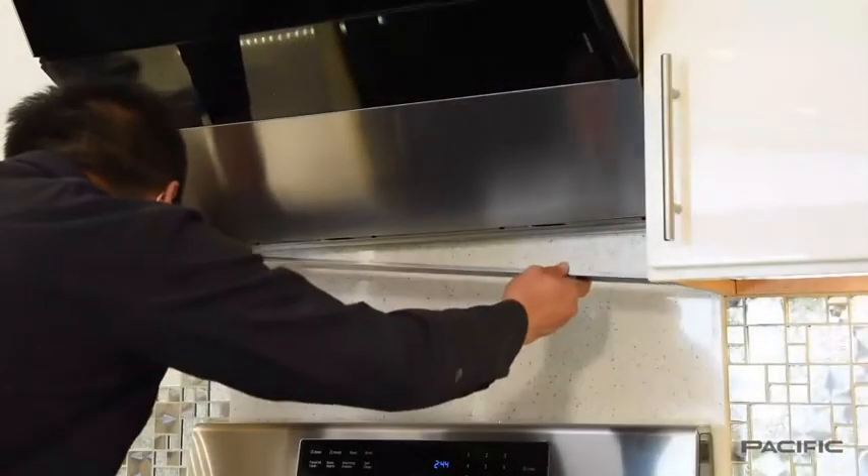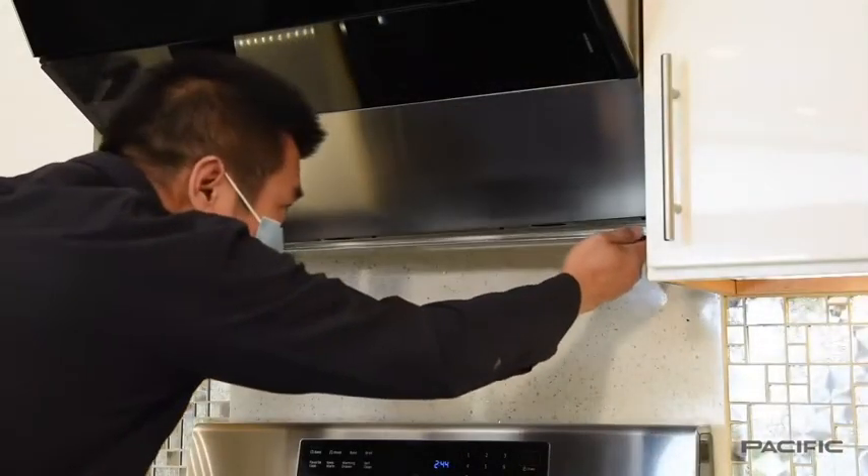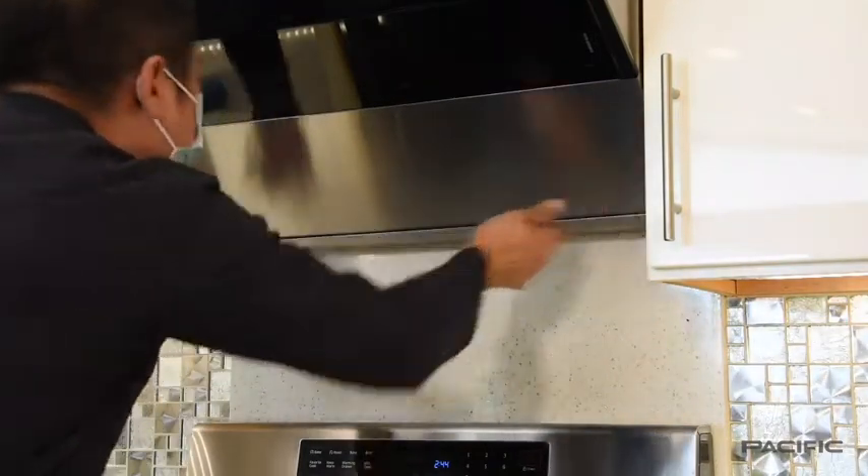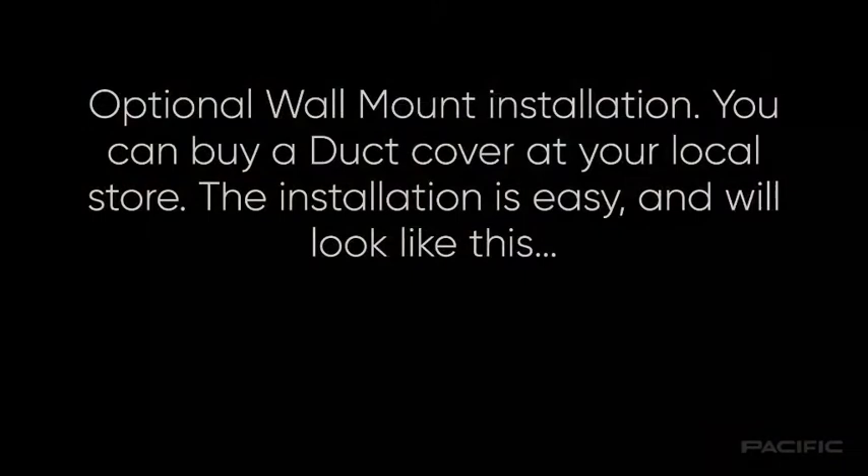Remove the protective film from the oil tray and install it on the lower side of the appliance. There is an optional wall mount installation. You can buy a duct cover at your local store. The installation is easy and will look like this.